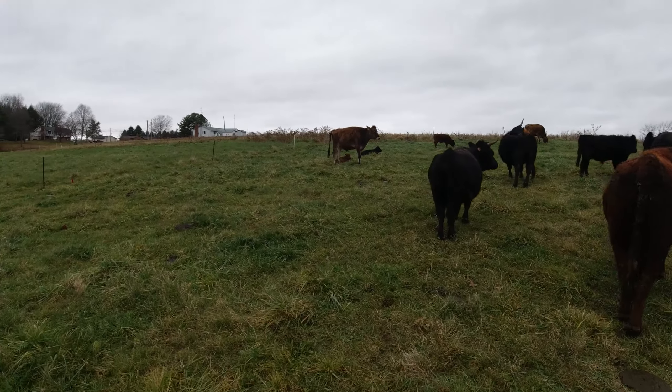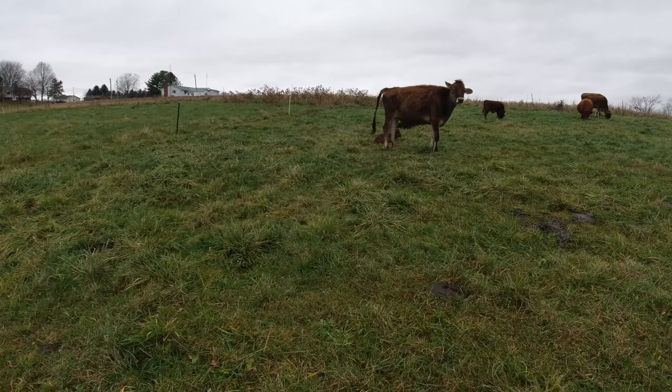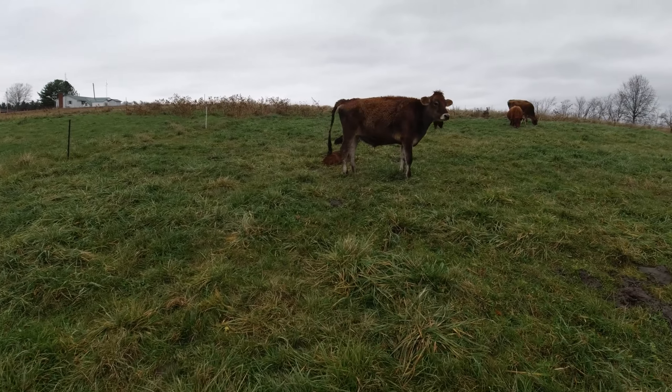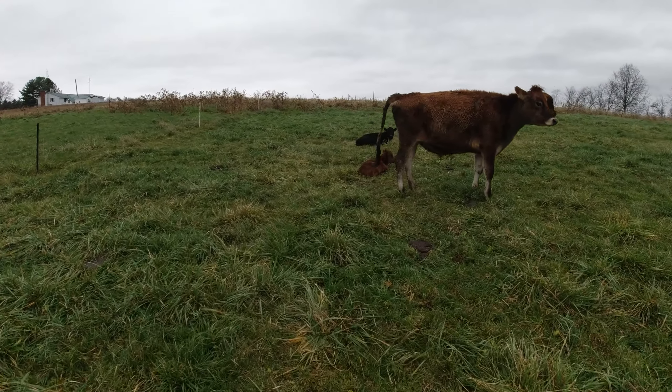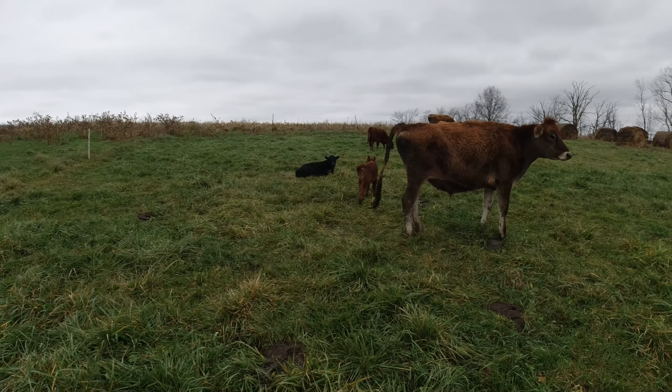I was looking for this little guy — was he behind the Jersey the whole time? Mr. Red Magic over here must have been behind Mr. Jersey. I was looking for him and I didn't see his little tushy. He's cute.